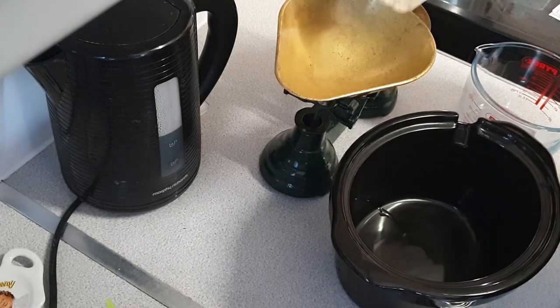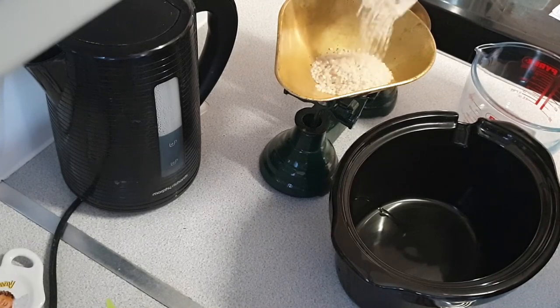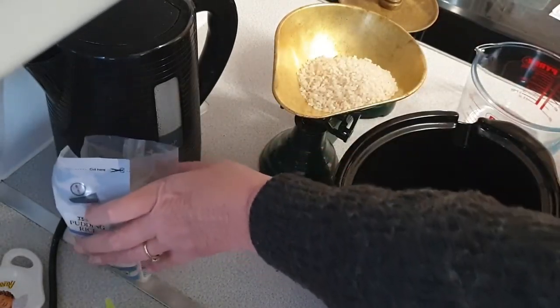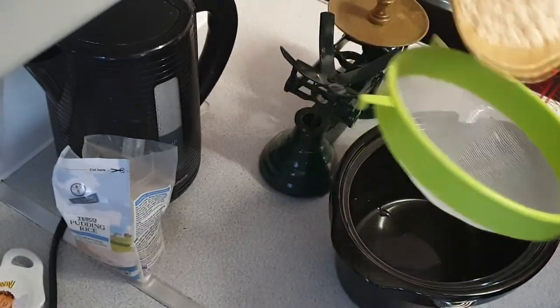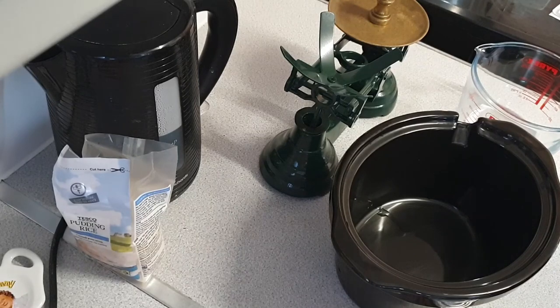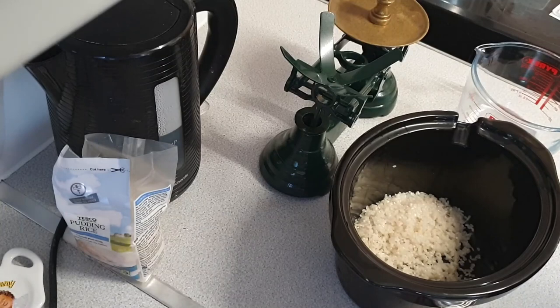It says four rounds of rice — I'll take this away — four rounds of rice. And then you have to rinse it. Okay, four rounds of rice. Don't stress.